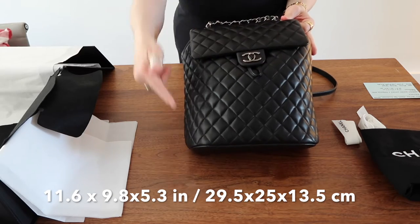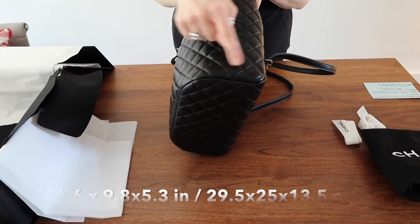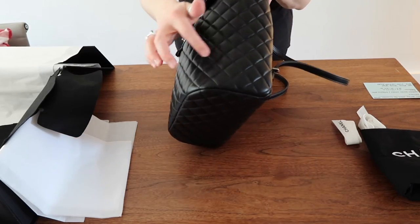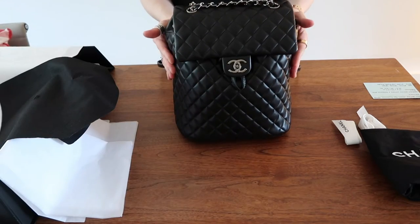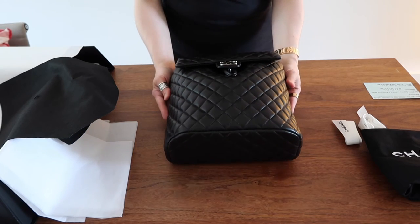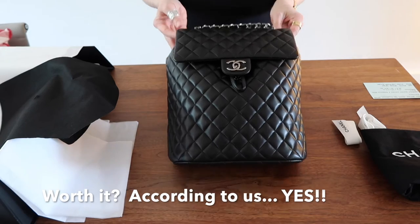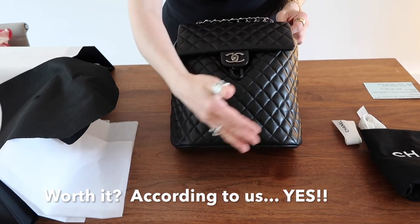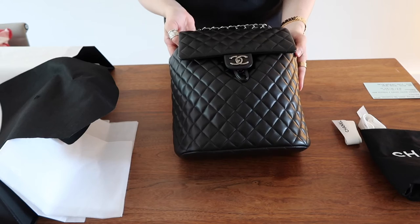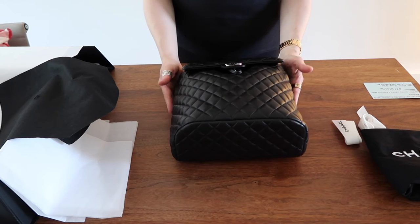In inches, that would be 11.6 in height, 9.8 across, and 5.3 in depth. So 11.6, 9.8, and 5.3 in inches. This is a quilted backpack and we wanted to show you our latest addition to our Chanel collection. It's an investment piece. We think it's worth buying because it's classic — in the classic diamond quilted pattern. It has a nice chain and comes with ruthenium hardware, which is truly stunning. This is the large size.